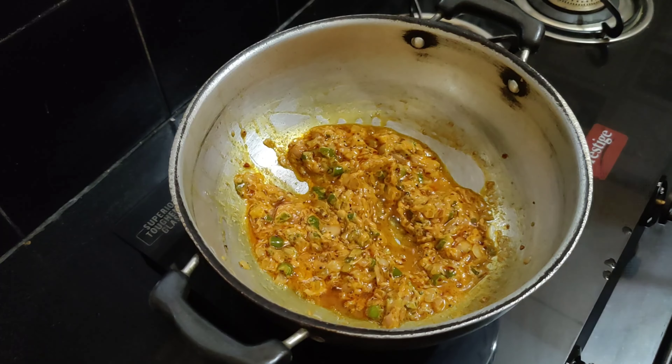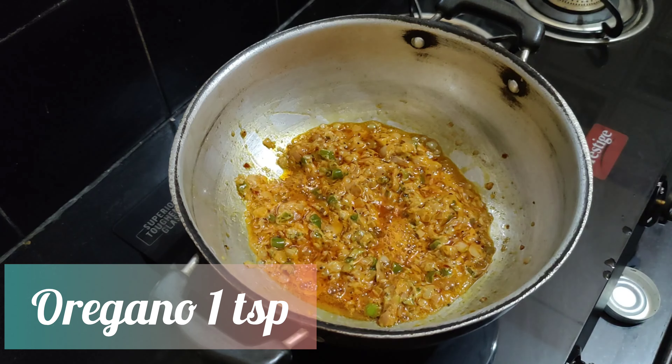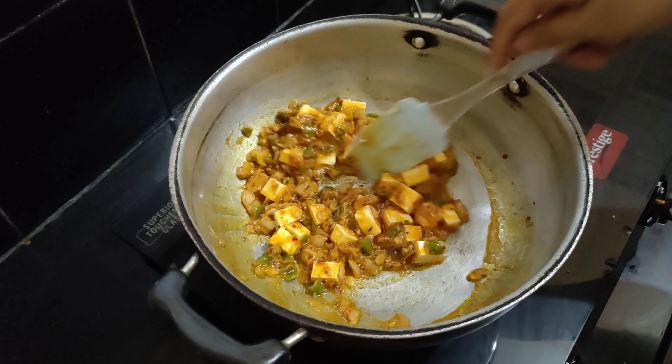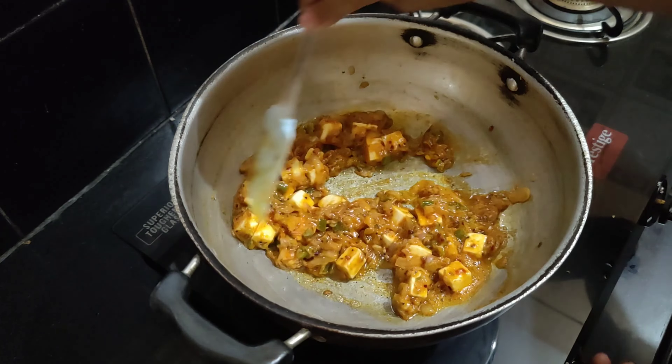This will take around one to two minutes. We'll now add one teaspoon of oregano. Then we'll add paneer cubes — I've taken half cup of paneer cubes. Mix this well and let the paneer cook for two to three minutes in this mixture. This stuffing recipe can also be used when you want to make a veg wrap or paneer roll. Once everything is combined, turn off the flame — our stuffing is ready.